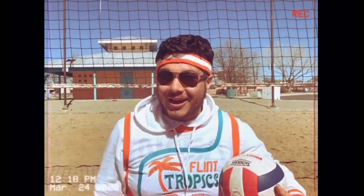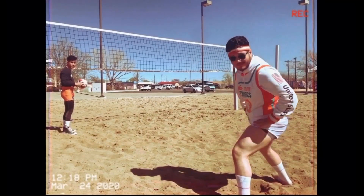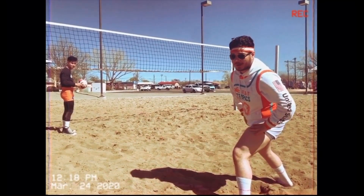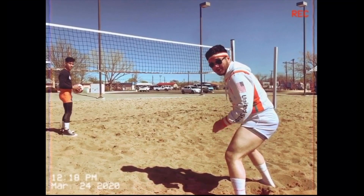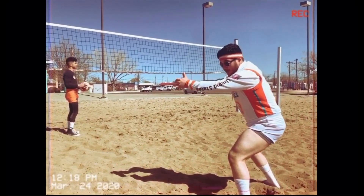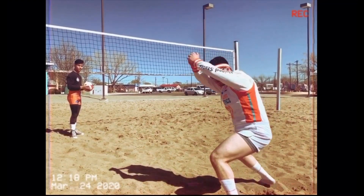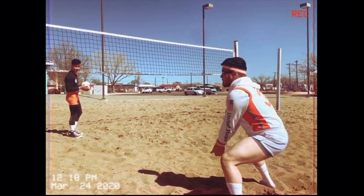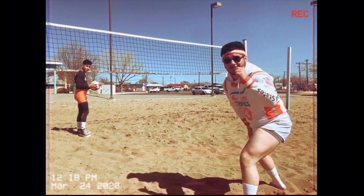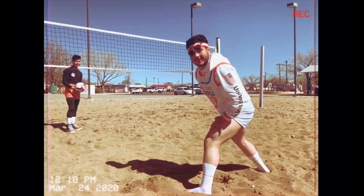Now that we got a solid foundation on how to bump, let's do some practice. Get a solid foundation, shoulder length apart, hands properly positioned. When the ball comes at us, we don't want to swing too much — that's a grandma roll, we don't want to roll. Your arms should stop right there when hitting the ball. Okay, let's give it a test run.